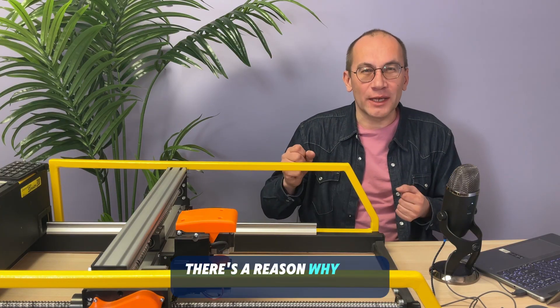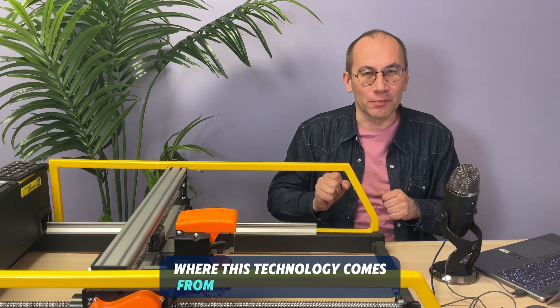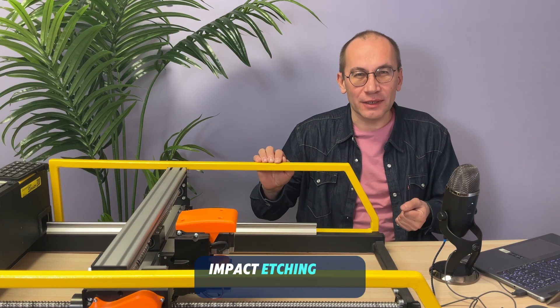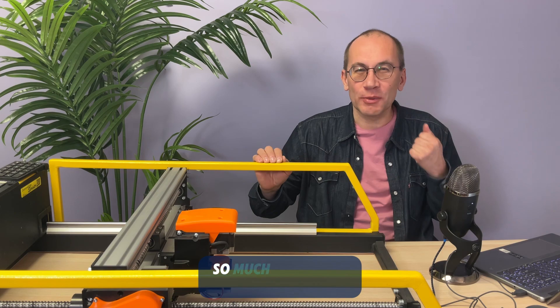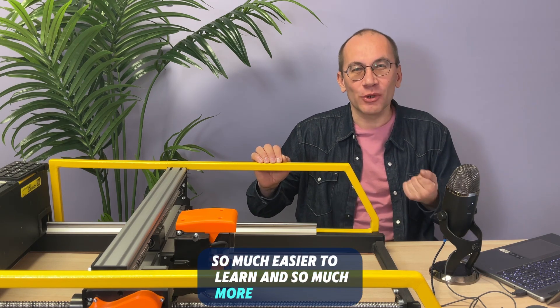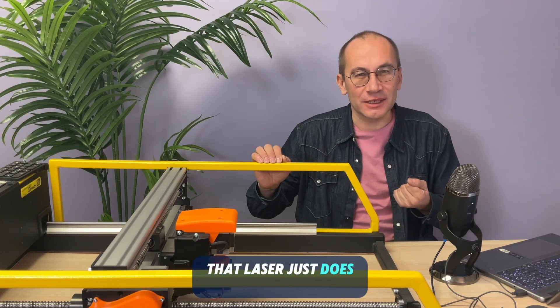There's a reason why nobody in Eastern Europe, where this technology comes from, uses lasers to engrave stone. Impact etching is so much brighter, so much deeper, so much easier to use, so much easier to learn, and so much more reliable that laser just does not compare.